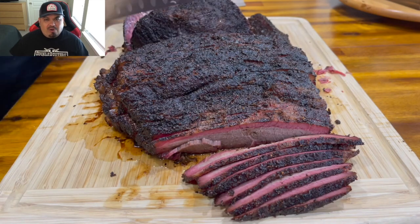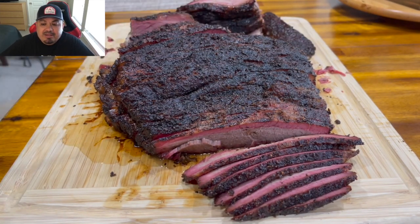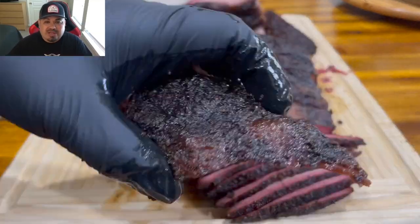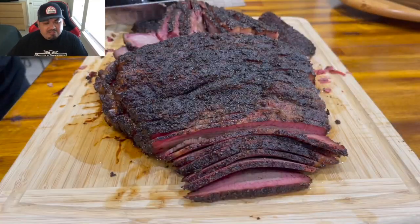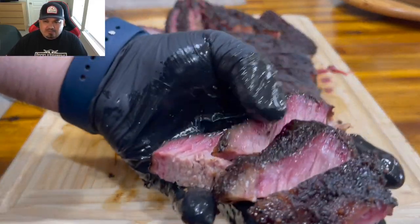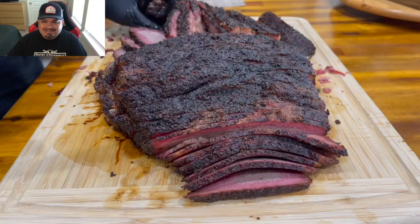Nice, beautiful bark — smells great, tastes great. That rub is something special. Get your hands on some of that ArnieTex Pitmaster brisket rub — fantastic brisket rub. And you guys get some burnt ends — deliciousness!